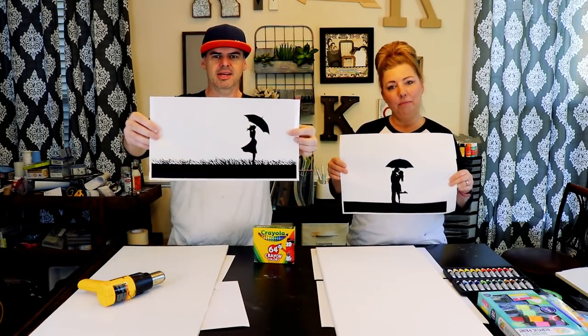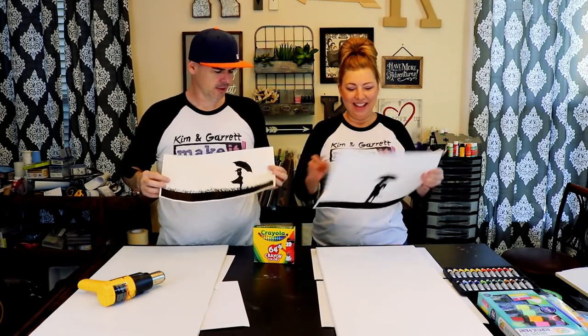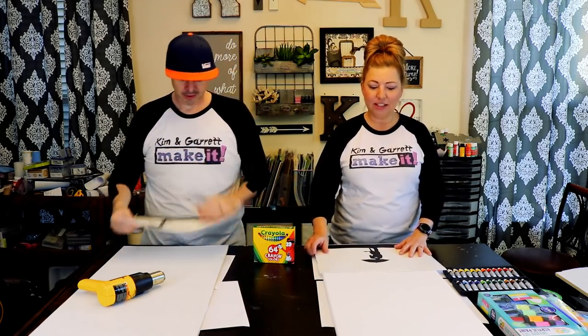This week we're making some rain art. I wanted some wall art to fill up a space on a wall, and we found these Banksy rain art photos. So we cut out these vinyl silhouettes — mine's a couple, his lady in the wind — and we're gonna add them to these canvases.